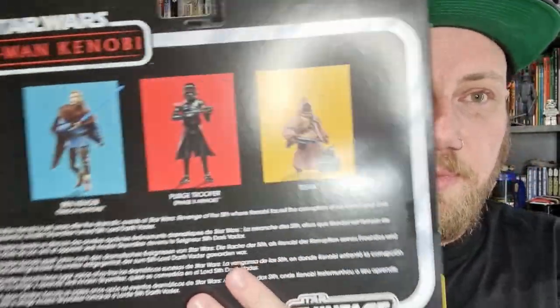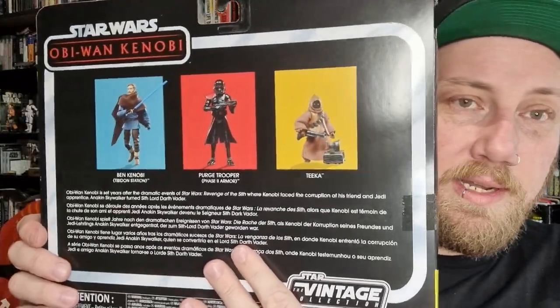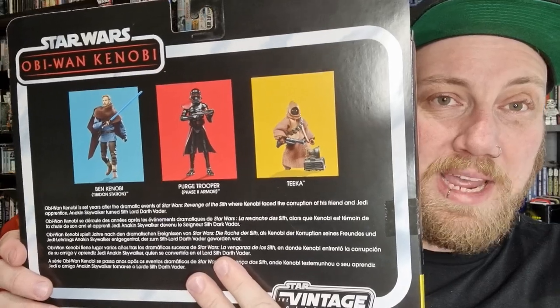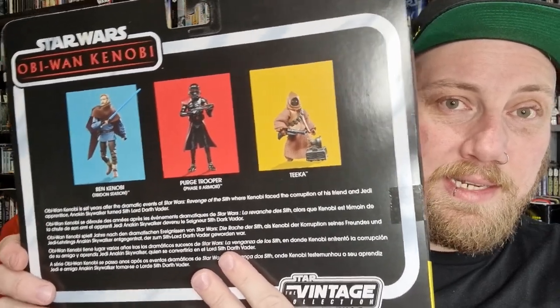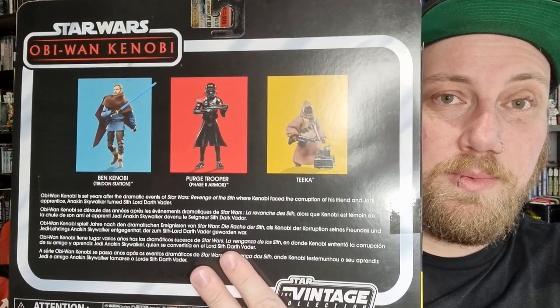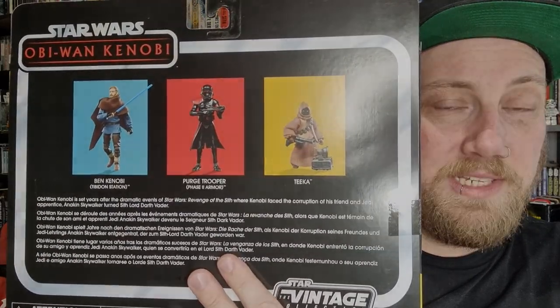I thought I'd share the box before we get into the reviews. I'm going to start with Tika the Jawa and make my way through the list — we'll be doing individual reviews for the rest of the week. Let's check it out!